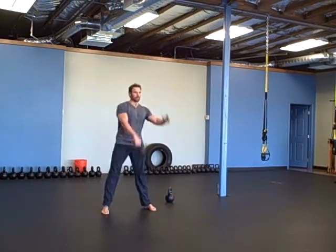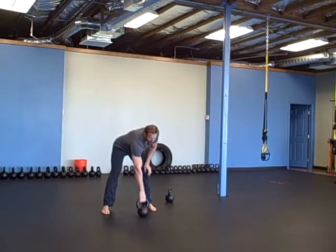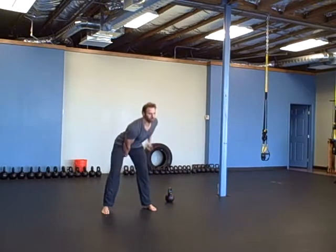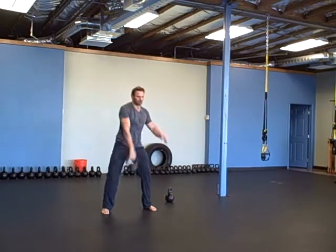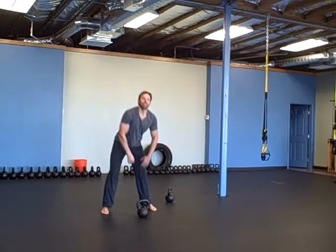Pull up a little higher, then 10 seconds rest, then 20 seconds on the left side, then 10 seconds rest. Then snatches — 20 seconds on your right, rest for 10, then 20 seconds on your left. Then you're going to put it all together.